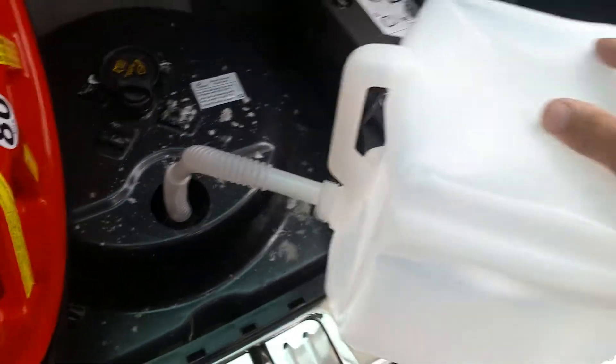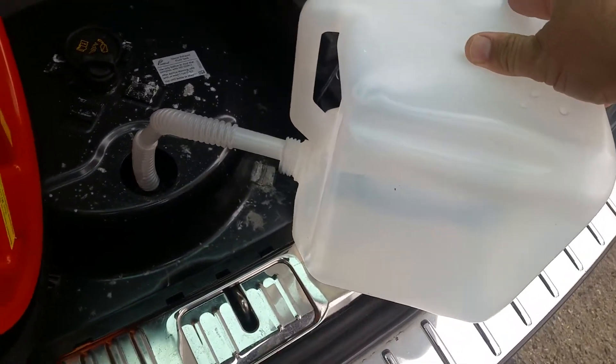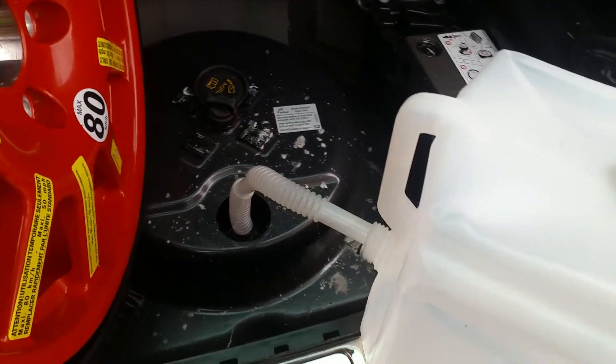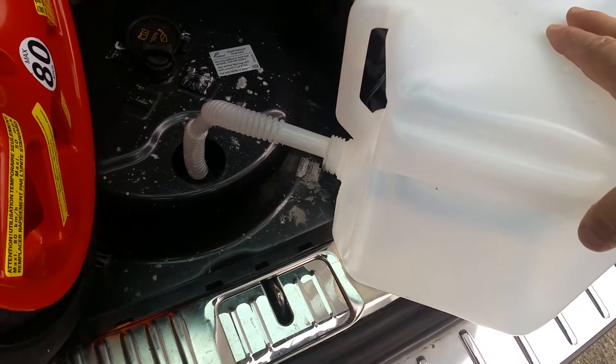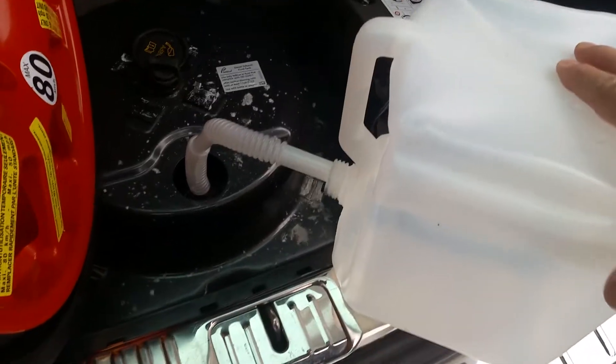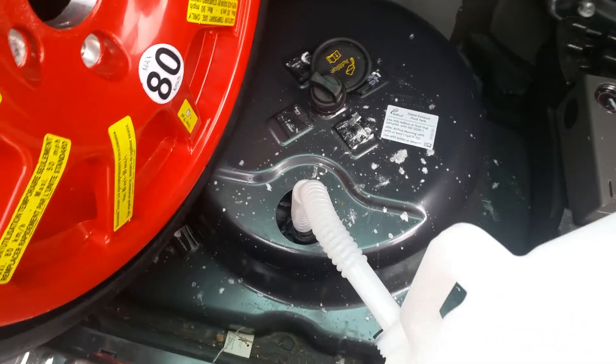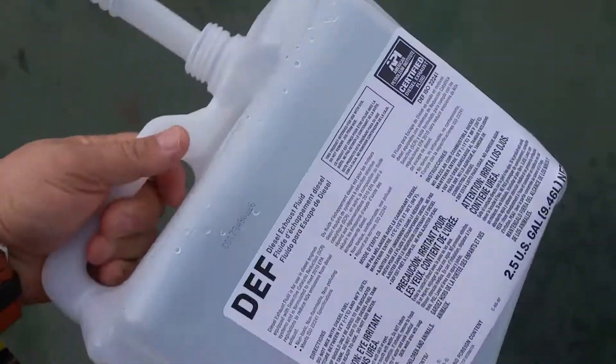You have to screw that on there and then you can successfully pour it in. When you're down to a thousand miles before running out of diesel exhaust fluid, go ahead and pour a whole jug in there — it lasts a couple of months probably.